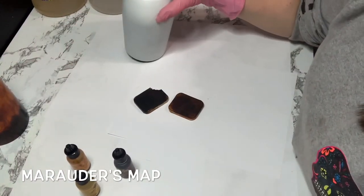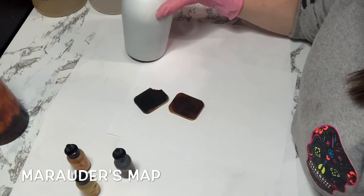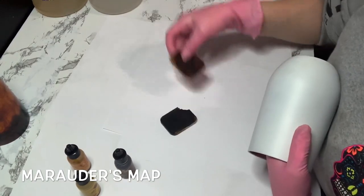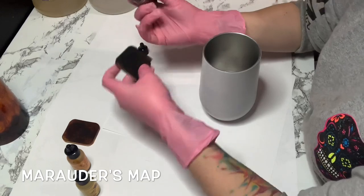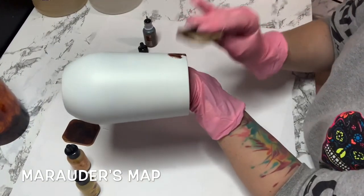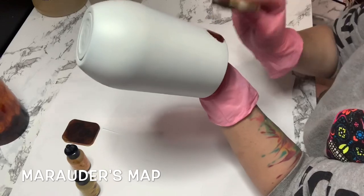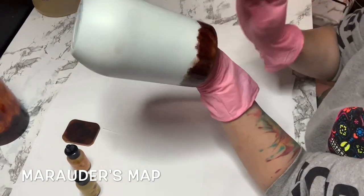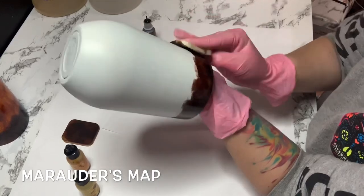Let's get started. I start with the tops and bottoms first. I put some brown on my sponge and then I start down here and dab. Since this cup is a little smaller than the 20 ounce — it's a 15 ounce wine tumbler — it does come with a lid, so I won't go down as far as I normally do, because I want to have enough room for my yellows. You just dab it.